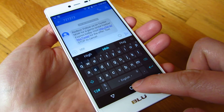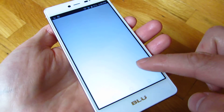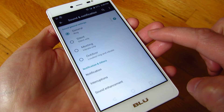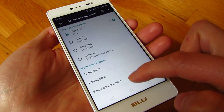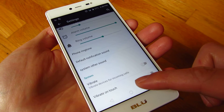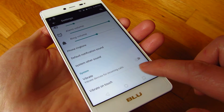The way to turn that off is to go into the settings and under Sound and Notifications, you have sound — click on that gear there, and you'll see at the bottom there's 'Vibrate on Touch.' Make sure that is off.